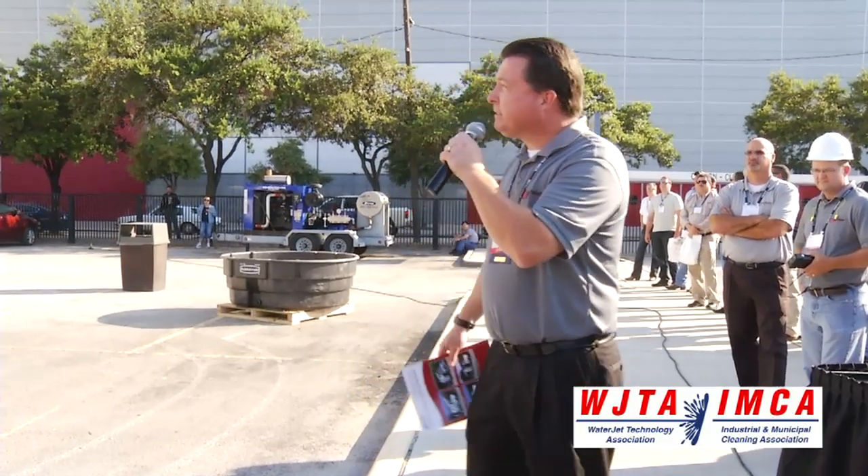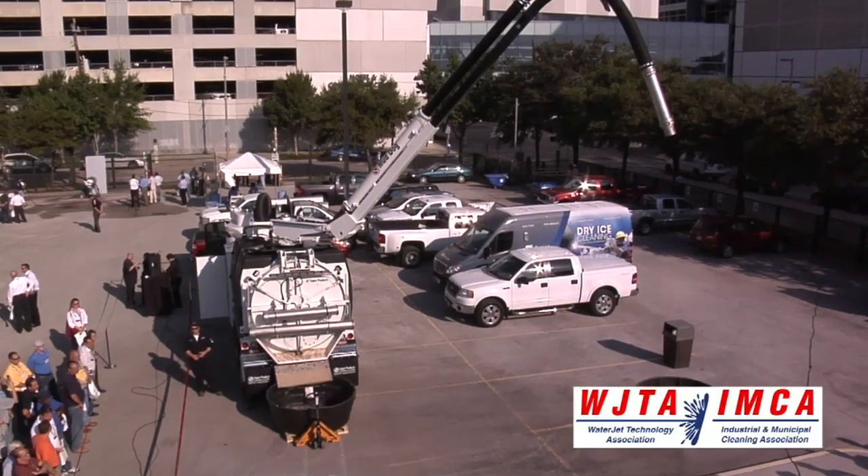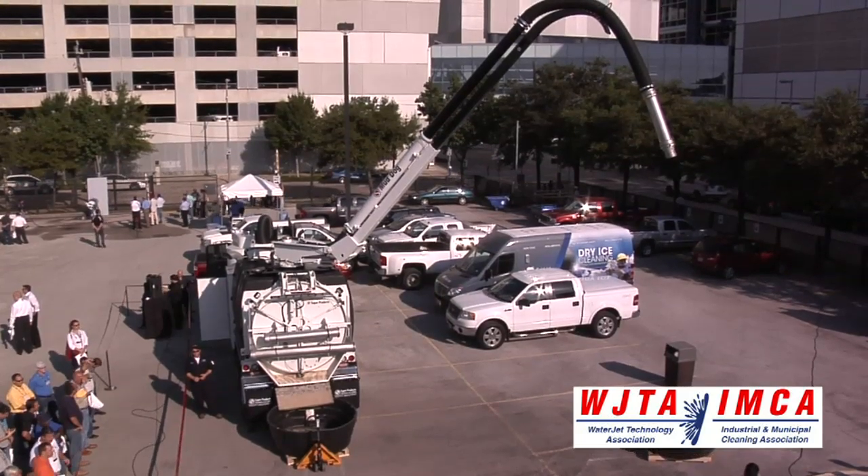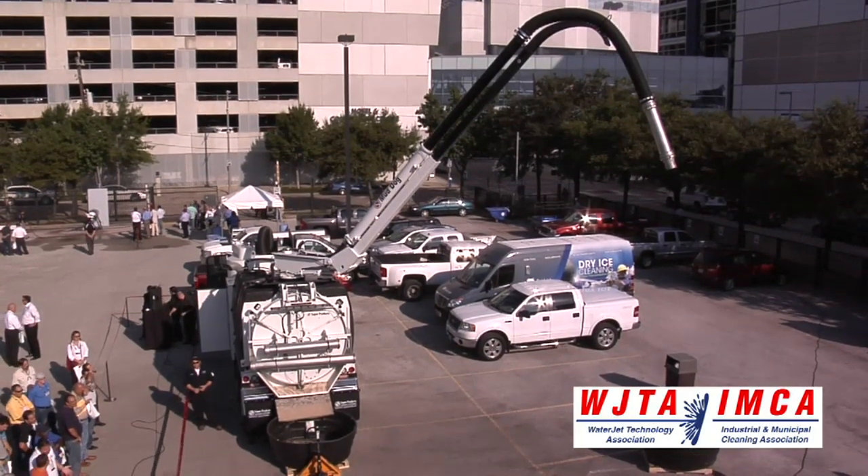Good morning. I'm pleased to introduce to you today the MudDog 1200 from Super Products, the newest addition to our leading line of customer design purpose-built hydro excavators.